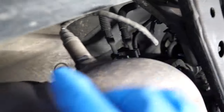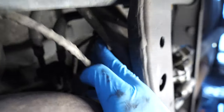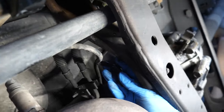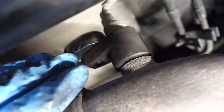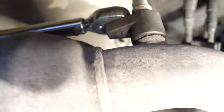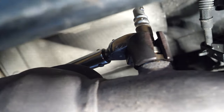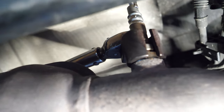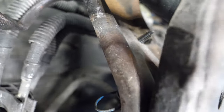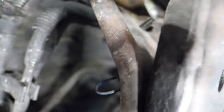Moving on to bank one sensor two — this is going to be after the cat. The clip is just right over here; make sure you unclip it and you should be able to pull it out. This one was a difficult one. I was able to get it to loosen by getting the socket on there and then a longer ratchet going all the way back, and by pulling hard I was finally able to get it loose. Now we thread the new one on, torque it down to 35 pound-feet, and connect the connector until it clicks. Just above the transmission cross member there's a little metal bracket with a hole — that's actually where it mounts.